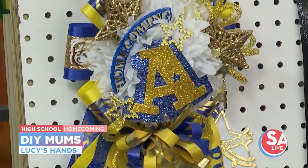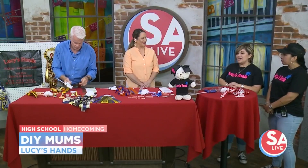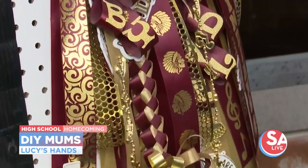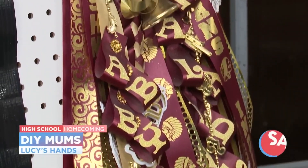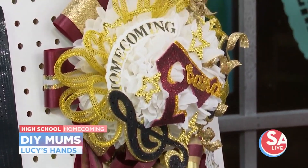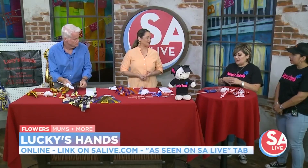And that's where Lucy's Hands comes from. My grandmother was a florist. I would go over every day after school — we lived right next door to her — and I would watch her. I'd get in trouble because I would touch things that I wasn't supposed to touch. And as I got older, I got into doing this and started working with flowers and other stuff.